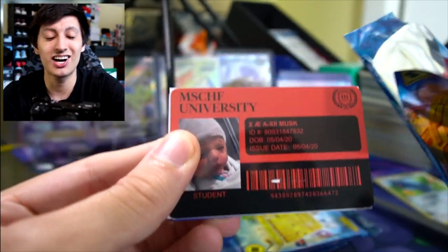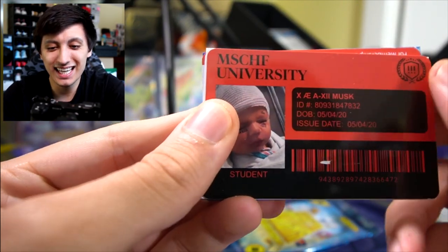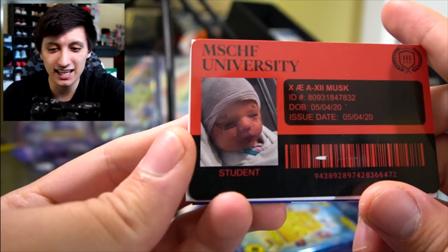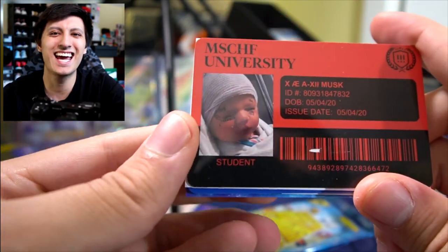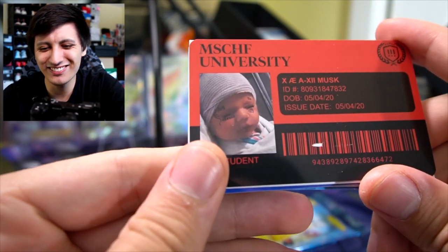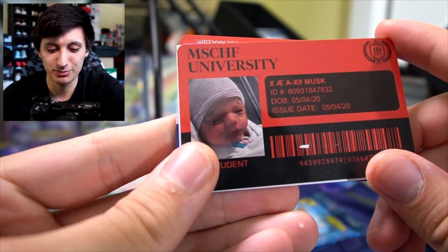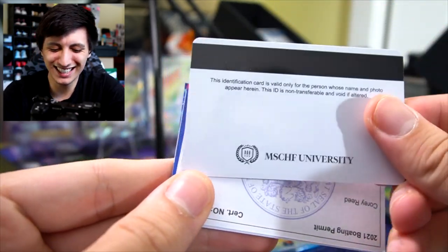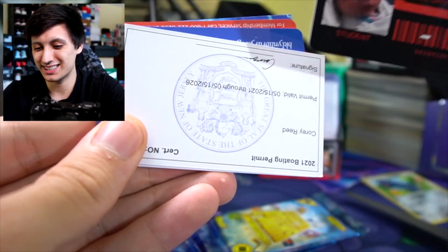We got another Mischief University card. We got Elon Musk's kid — X-A-E-A-X-2-Musk — with tattoos on his head. His date of birth is May 4/20, issue date was May 4/20. What the heck? Yeah, we just pulled an Elon Musk kid card.